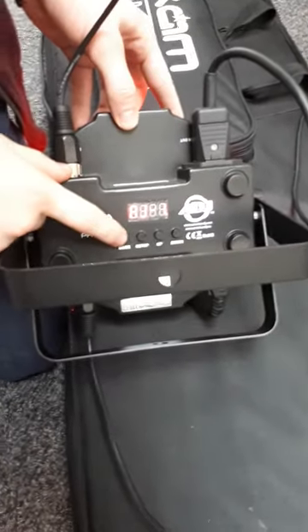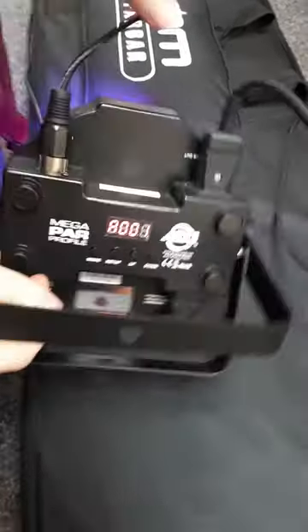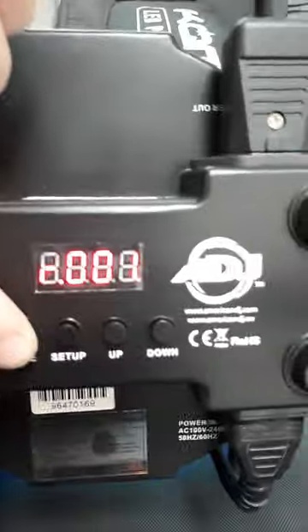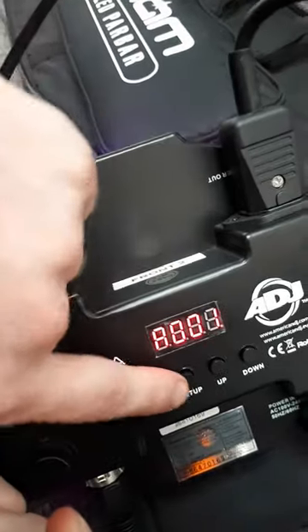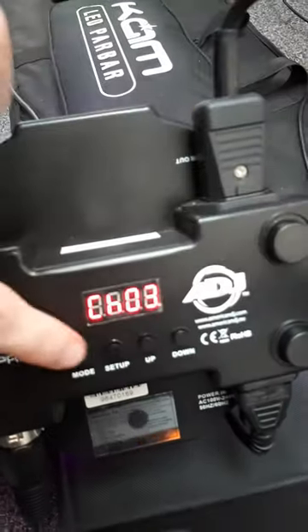For these ones, you press your mode button — they have lots of different modes. You want the number, so it's A and a number. We need it to be A1. You can't see it very clearly on the camera, but you just change it until it says A1. These ones are set up on three channel mode at the moment.